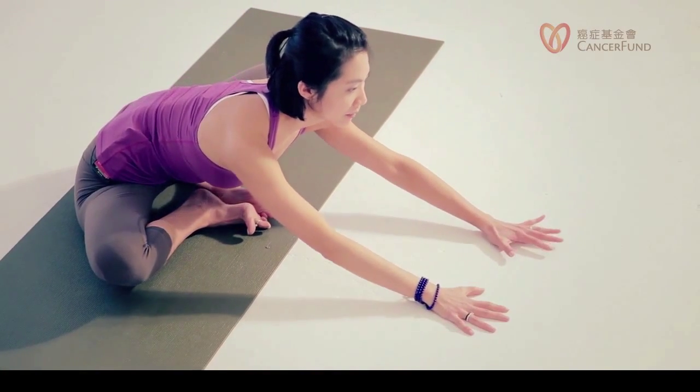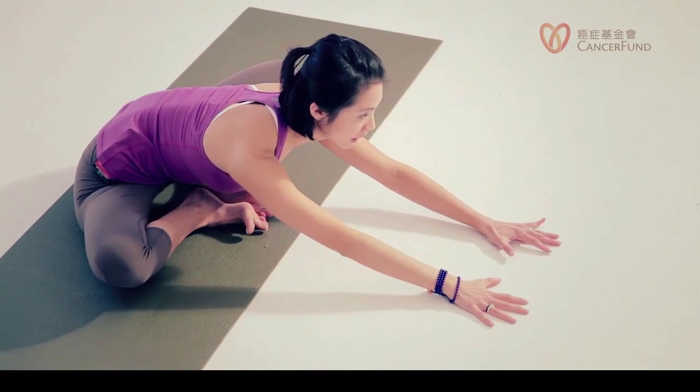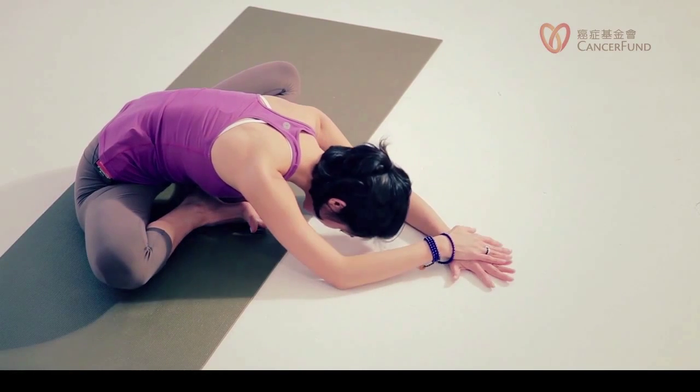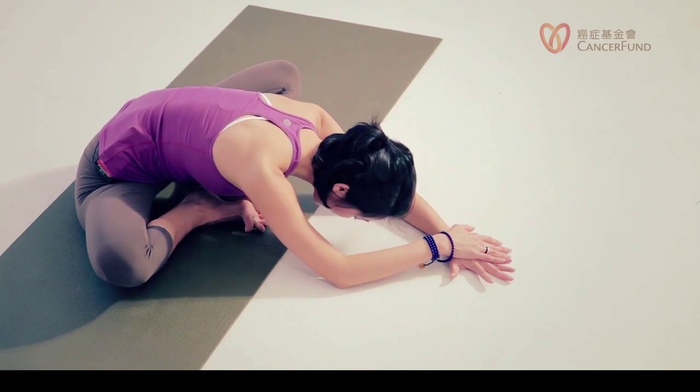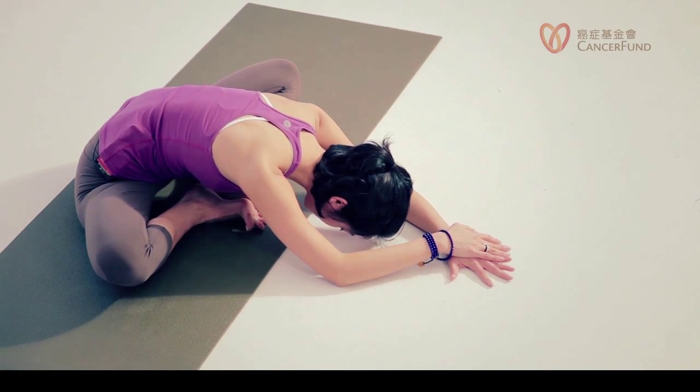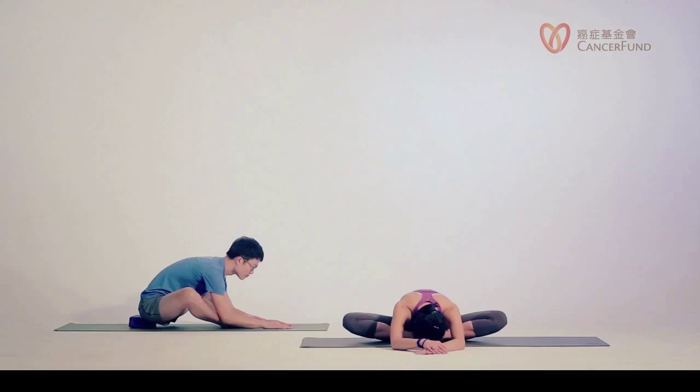When you exhale, walk away some more and you can lower down. Some people can lower the elbows to the floor; some people the head can even touch down. Keep your legs strong. Let's stay here for four more breaths — every inhale think of long spine, every exhale you can sink a little bit lower. Two more breaths. One more. Inhale, slowly come back up.